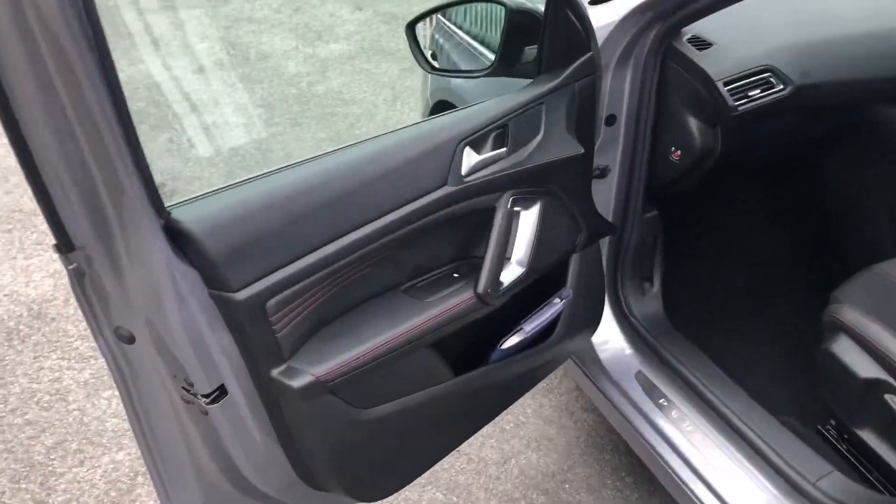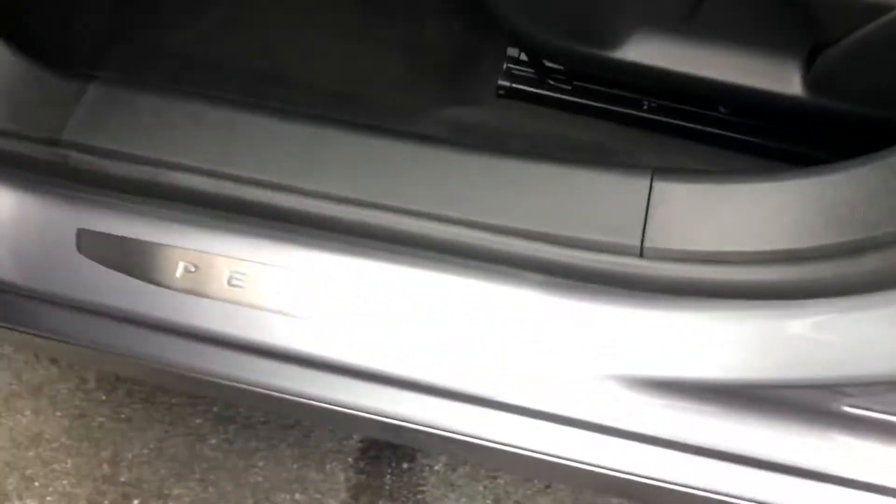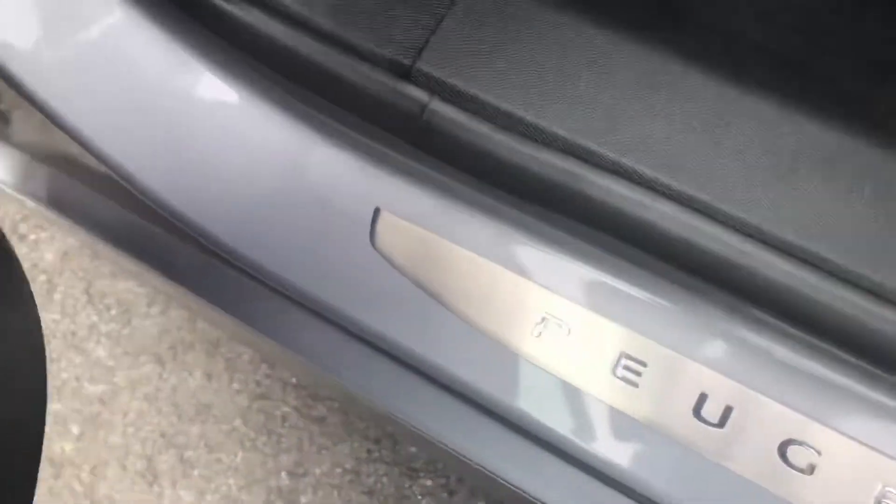The interior is part leather, part cloth. I can tell you first hand that these part leather seats are extremely comfortable, perfect for those short or long journeys.